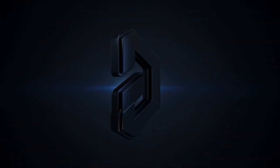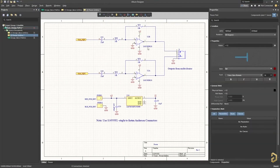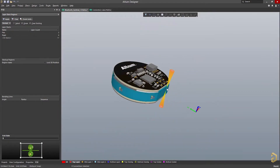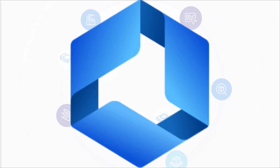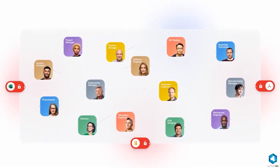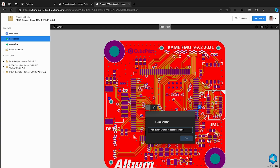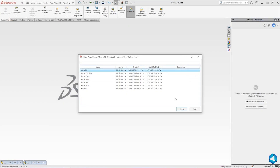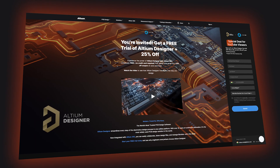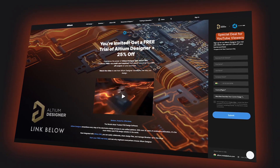Before continuing the assembly process, let me give a shoutout to LTM for sponsoring today's video. LTM Designer is a powerful and user-friendly software trusted by engineers and makers worldwide to create high-quality PCBs quickly and accurately. And with LTM 365, your entire team stays connected — it seamlessly brings together everyone from mechanical designers to manufacturing specialists on a single cloud platform, streamlining your electronics design journey from concept to production. If you are ready to take your electronics design skills to the next level, there is a special trial offer just for YouTube viewers. Click the link in the description and get started today. Now let's get back to the assembly process.